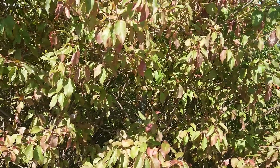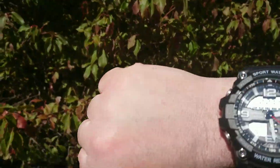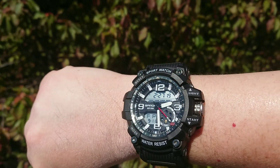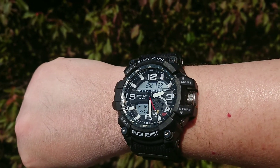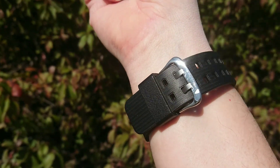I'm rocking the Sando watch — a Mudmaster homage. It's a good watch. Good value, too.